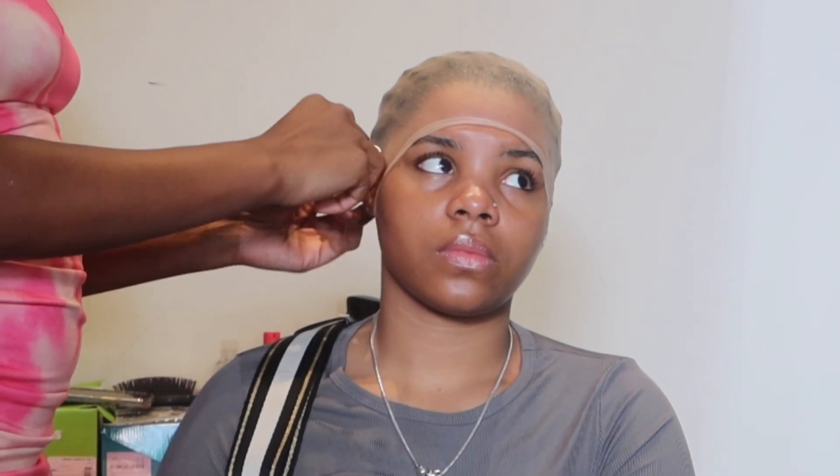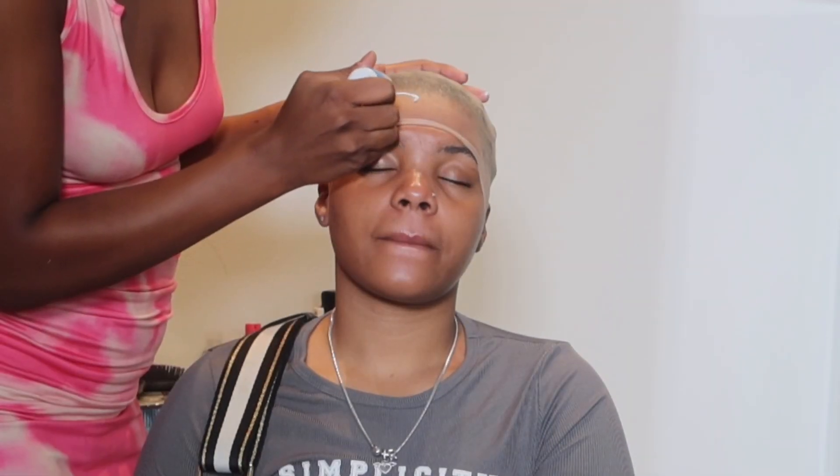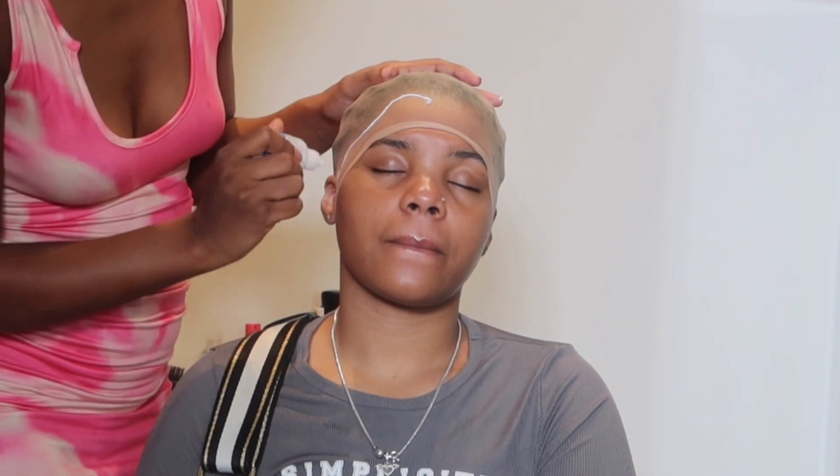If you see these HD caps in store — because they're starting to sell them at the beauty supply now — run, do not walk, and grab those instead of that thick old bulky cap.